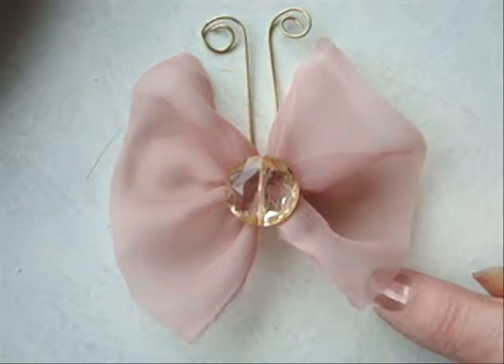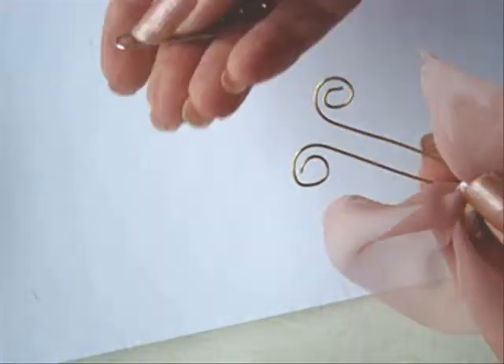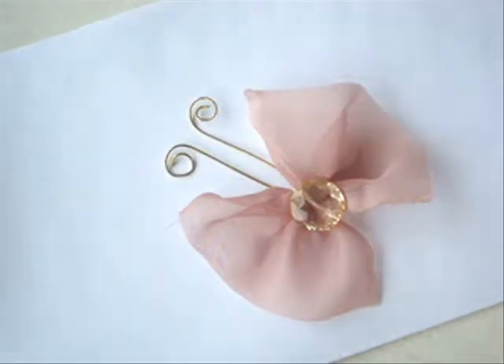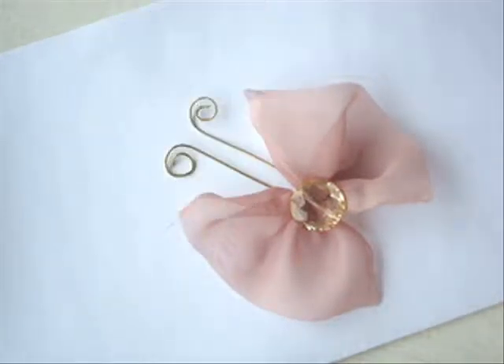I'm going to show you how you can change the edge of the wings. I'll use 20 gauge wire for the antenna, but if you don't have wire you could just use paper clips. To add detail to the wings, you could use a gold marker or a colored marker — today I'm just going to use a black marker.